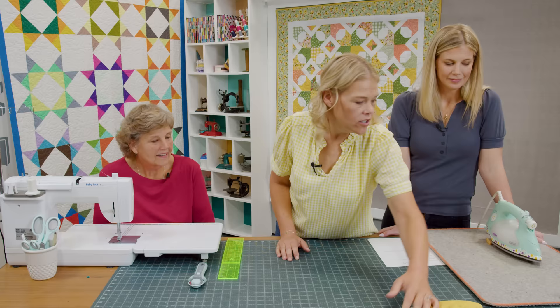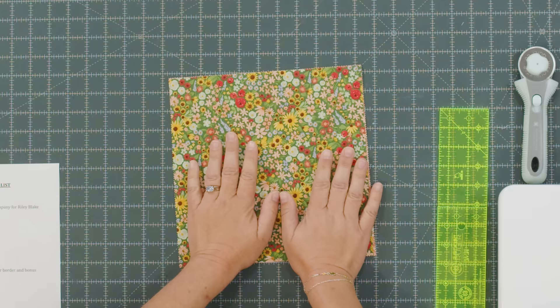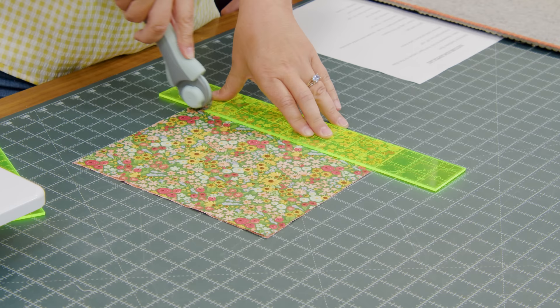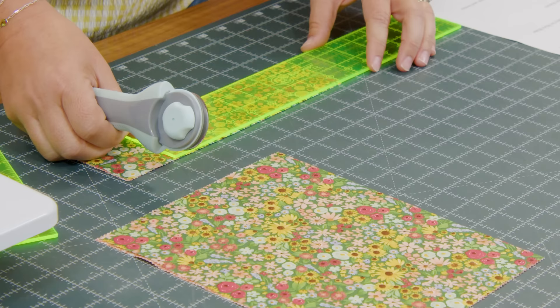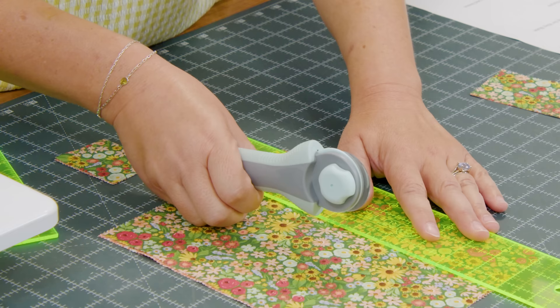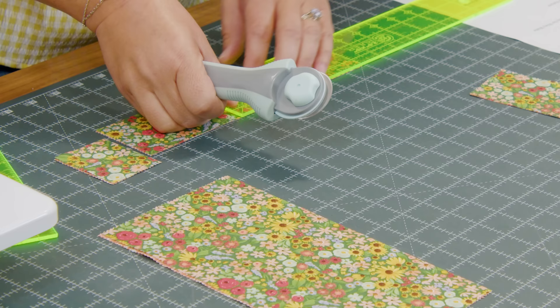We'll take two of our layer cake 10 inch squares and put those together. I'm using two contrasty squares because that's how the quilt block goes together well. First you're going to cut an eight inch by two and a half inch strip — well, we'll cut it as ten then cut it down to eight. That's your longest strip, so set those aside. Then we'll cut another two strips, and these get cut down into six and four.